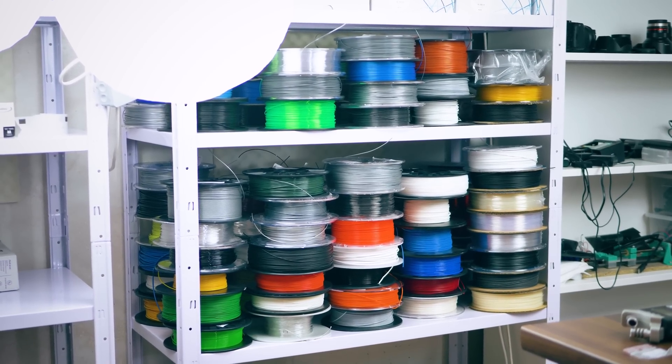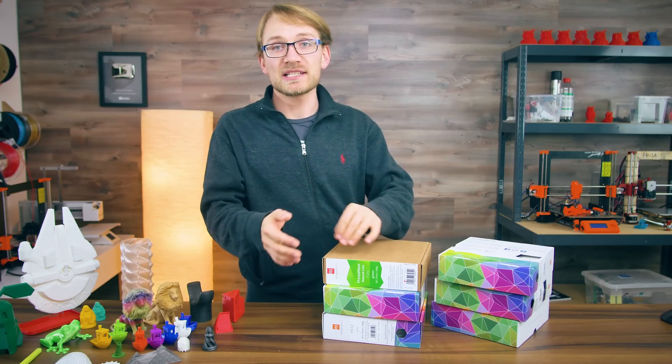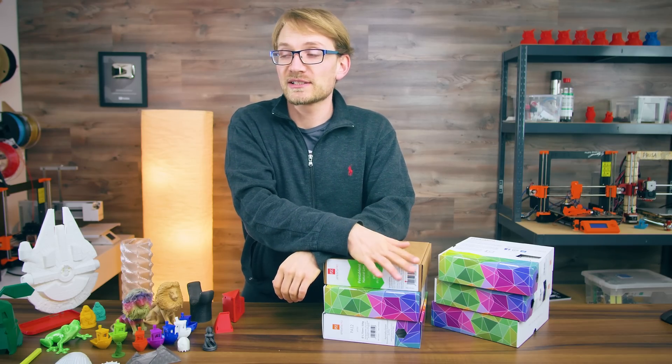In that neatly catalogued pile of filaments, there's literally every single type of filament that I know of. So with this mini-series of videos, I want to shed some light on what materials you should be using for what applications and how you can best print them all.